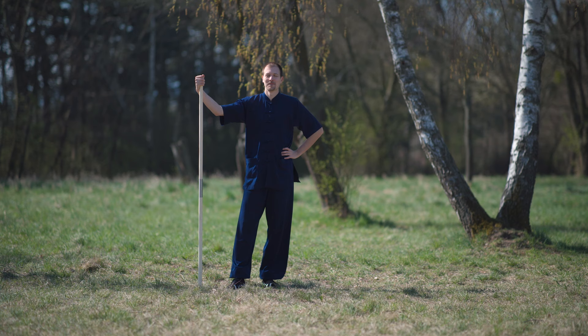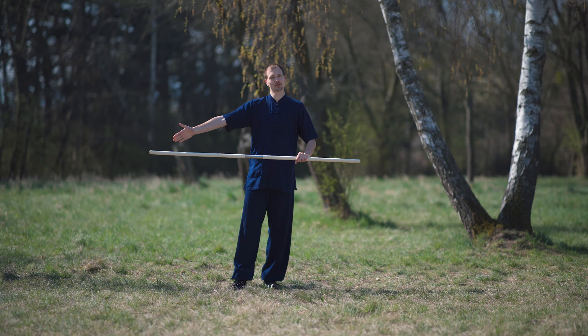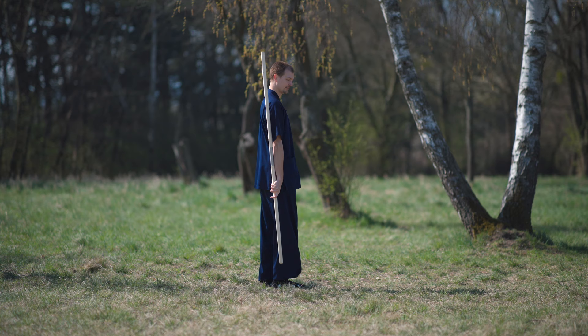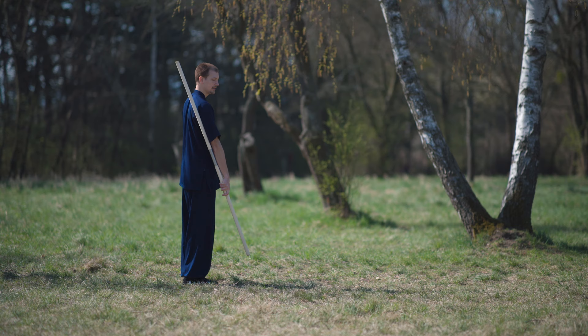In the opening sequence, we hold the staff in the first section. As I told you before, the staff has three sections. When we have the first third of the staff, we hold it right here. You hold it like this — relax the shoulder — and you're holding it like this. Keep the staff close to your arm. Now the first movement looks like this: we open the hand and rotate the upper body a bit, not too much, and you rotate this way and you are here.